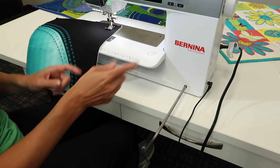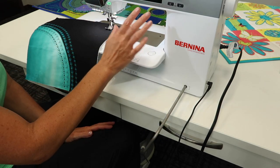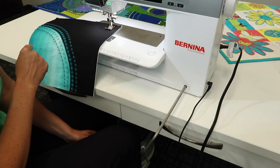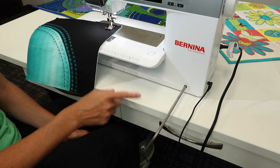Try these two tricks: number one, sew with your left foot; and number two, try your presser foot lifter. Turn off the automatic lift feature and see if you are a more efficient sewer with this particular system.